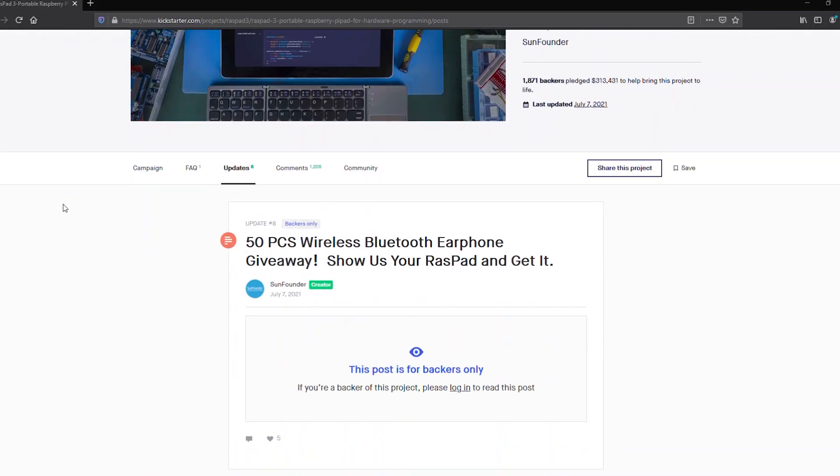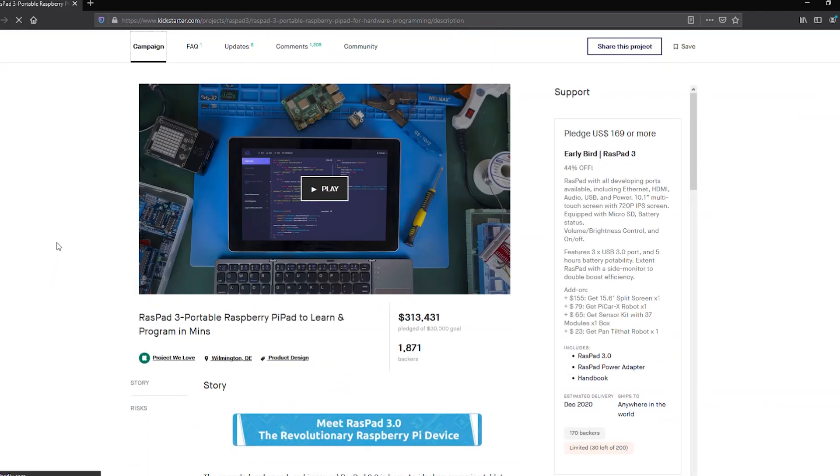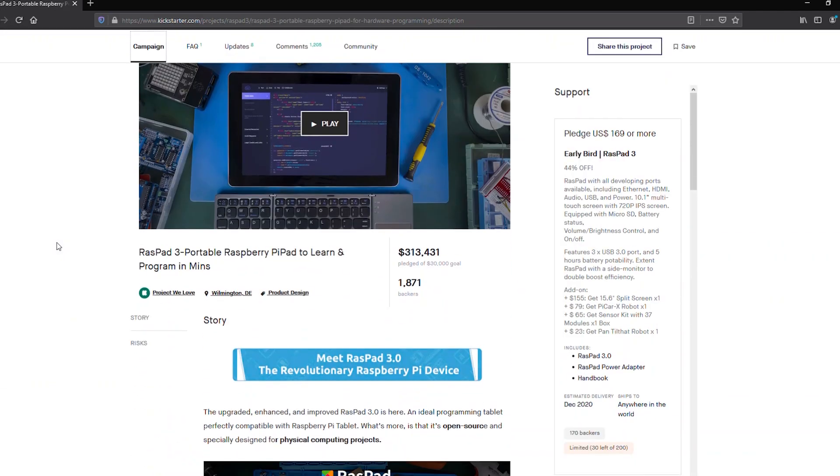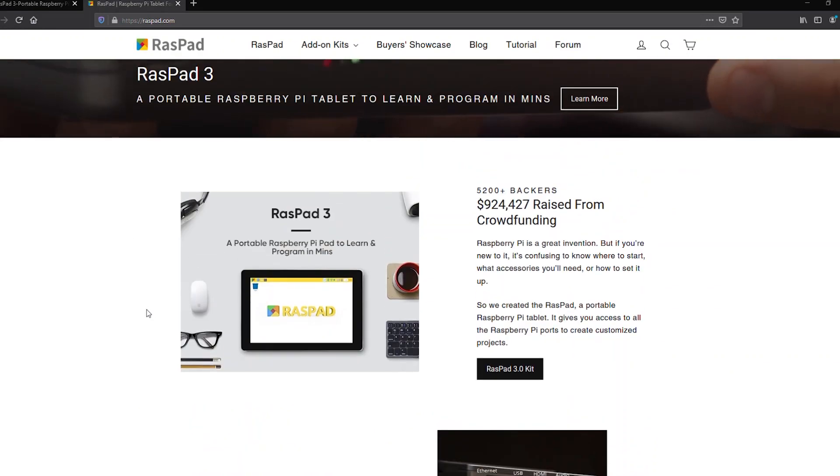This device is the third in SunFounder's line of Raspads. Version 3 started off as a Kickstarter campaign in 2022 — they raised over $300,000 in funding and had over 1,800 backers. Overall, between their three versions of the Raspad, they've raised over $900,000 in crowdfunding.